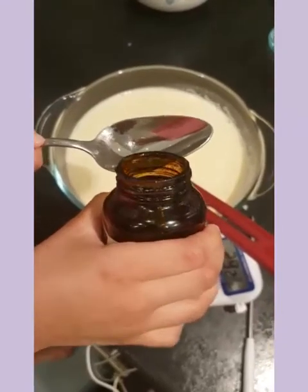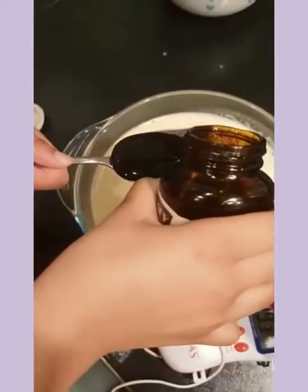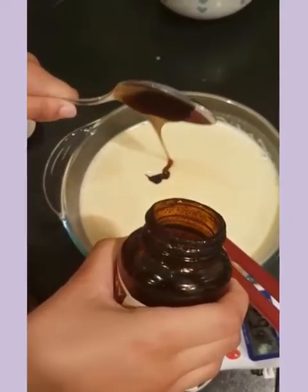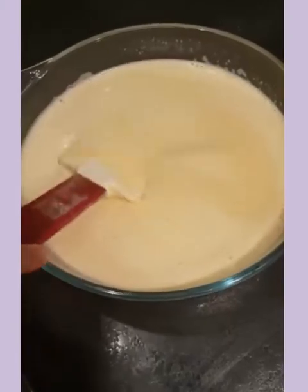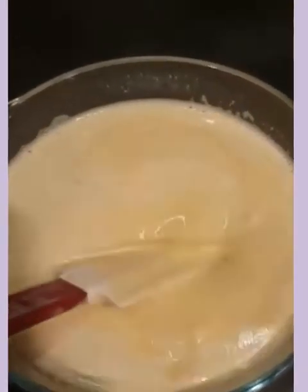Now let's add one tablespoon of vanilla essence to it. Our custard is ready to be baked, with all the vanilla inside. Look at this.